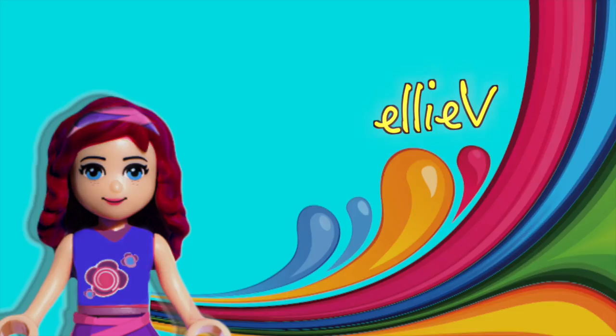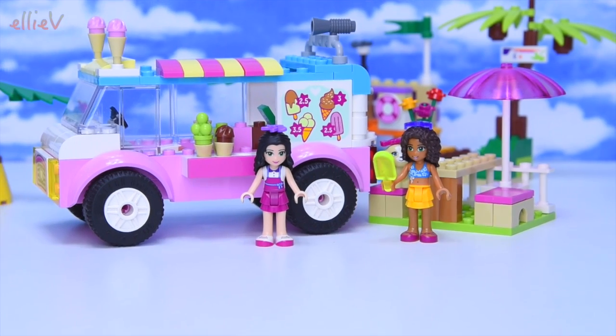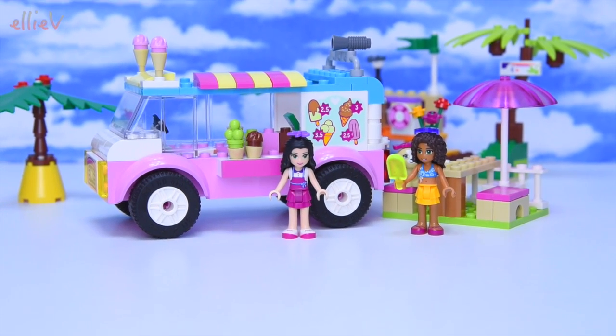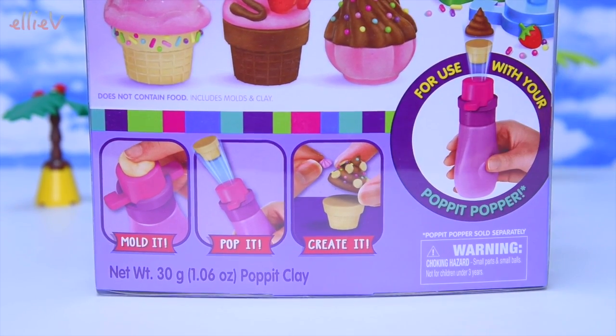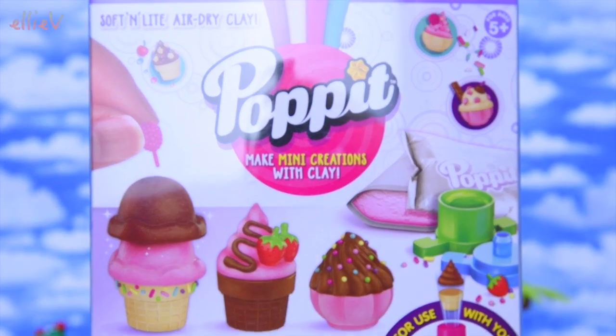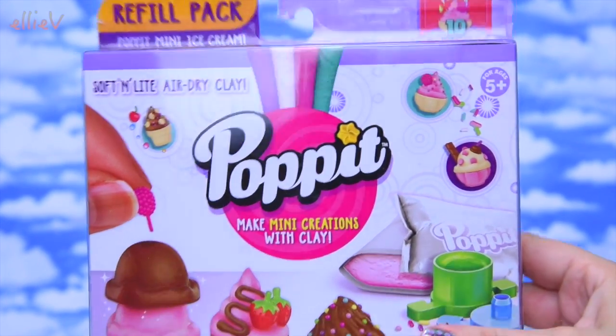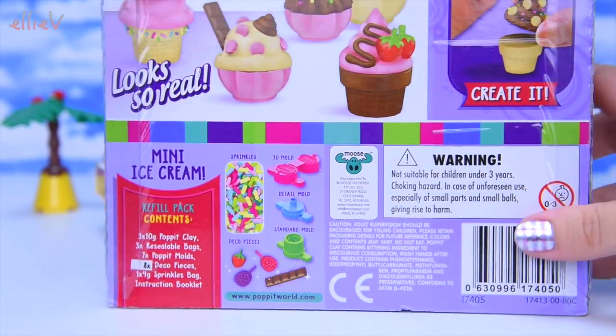Hello, welcome to LEV Toys. We're going to make some ice cream today. I love ice cream but we're not going to use milk or cream or sugar or egg yolks. They're actually not going to be edible at all, but they are going to look really really pretty and so cute. We're going to use the Pop It moldable clay light as air. This is the refill pack that's got all we need to make some little mini ice creams.